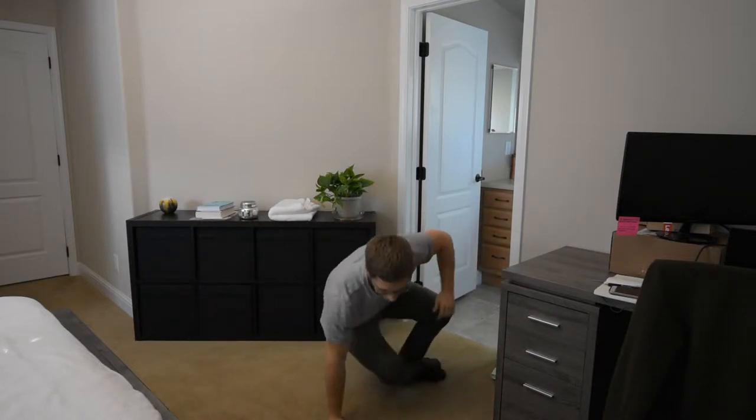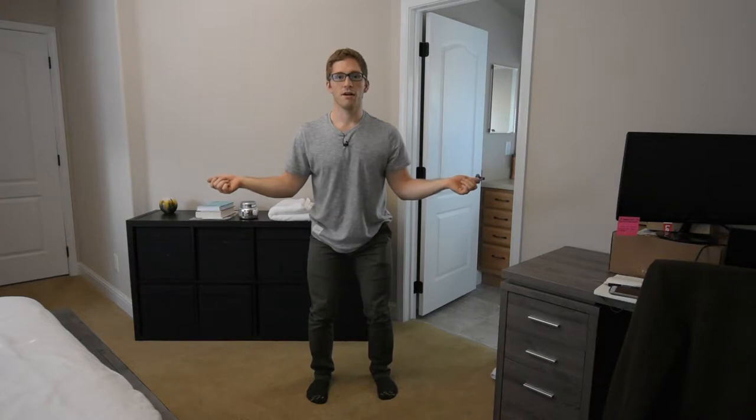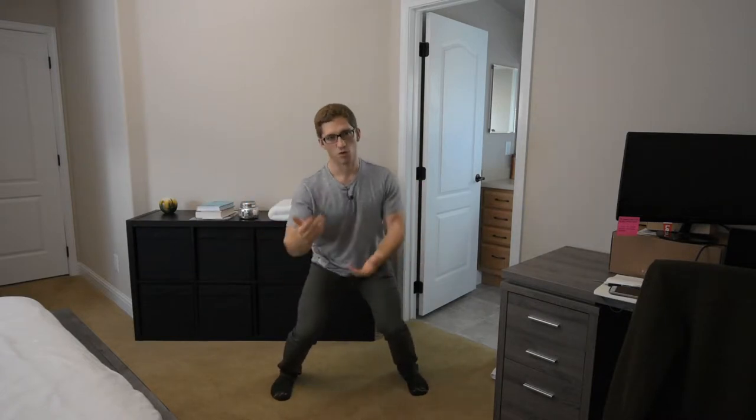What she was finding was when she caught herself in her squat, she wasn't able to prevent this from happening. She had to catch herself and then come back up. She would start with her feet here and end with her feet shifted and her knees in. That's telling me she doesn't have a way to squat really deeply.